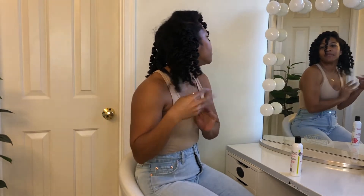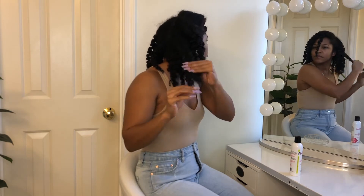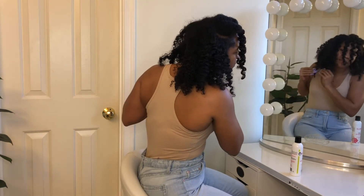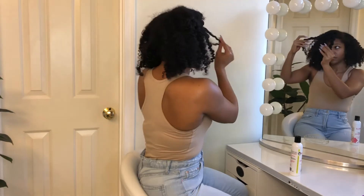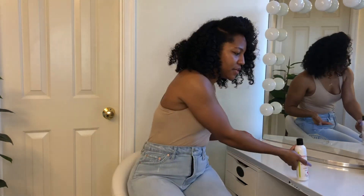Wherever they kind of break up naturally, we're just going to leave it there. Now I'm going to go in with my oil, put it right on my fingers, and massage my scalp with the oil — just kind of fluffing and shaping the hair to where I like it.